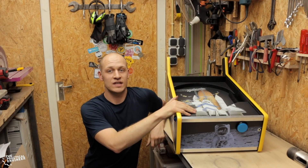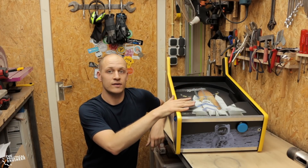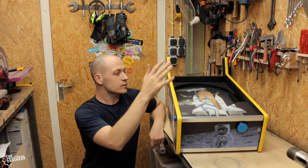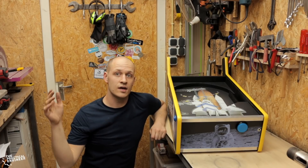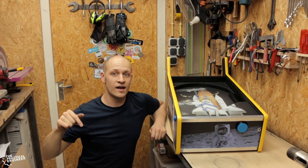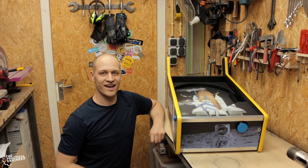I think the base of the pinball machine is all done. I have to put some plexiglas in here, but I'm going to wait until I have the rest. Next week I will be doing the flippers and the launching mechanism. So if you want to see the rest of the build, subscribe to my YouTube channel, let me know what you think of this video, and I will see you next week. And don't forget: dare to experiment and have fun creating!